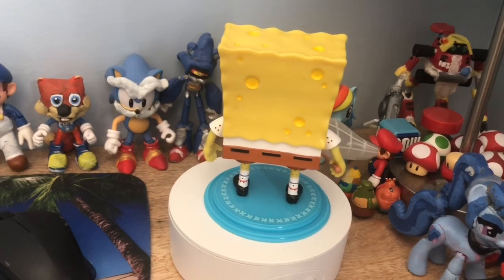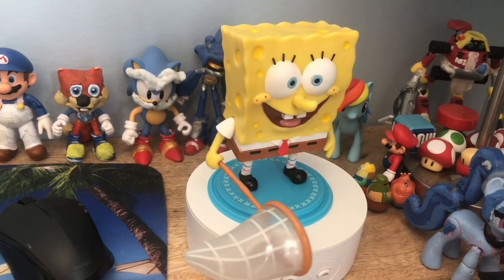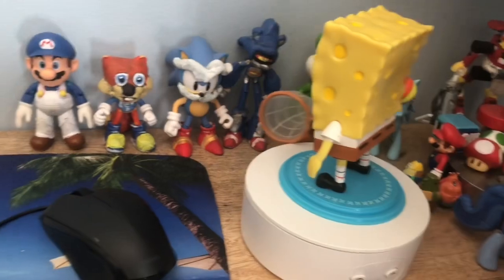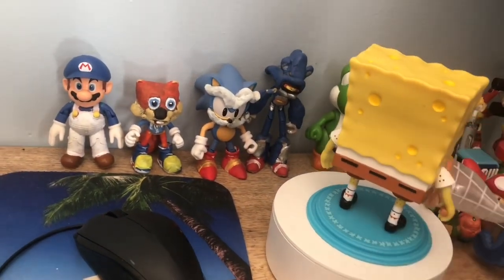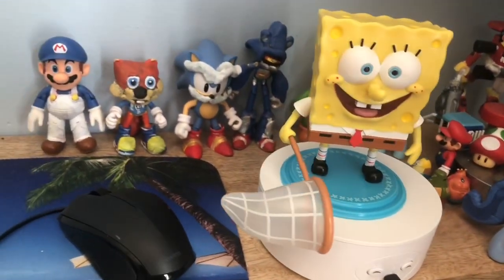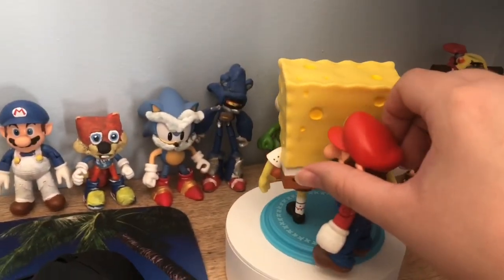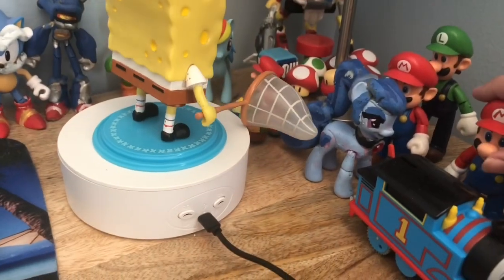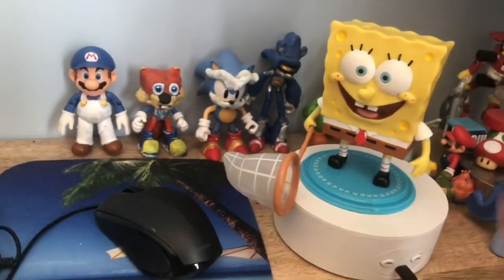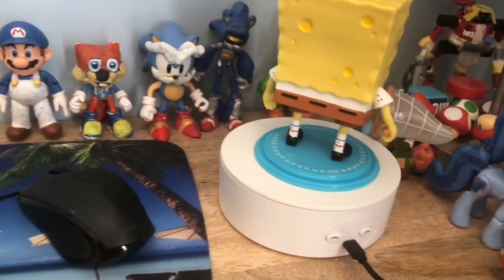I do not recommend throwing this at anything fragile, and definitely not at anyone's head because some parts are a little pointy and could hurt someone. Comparing him to other action figures, he's even bigger than a Mario figure — he's about four inches tall, and with the stand he looks a little taller.